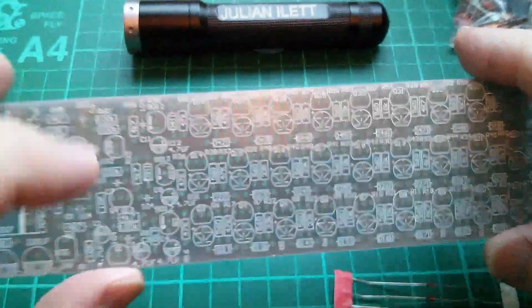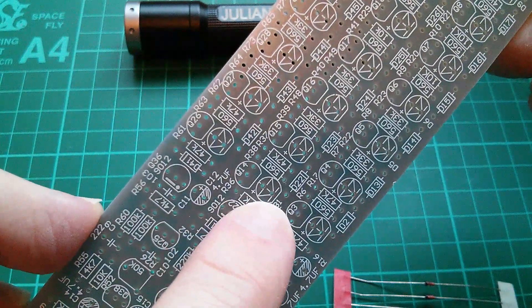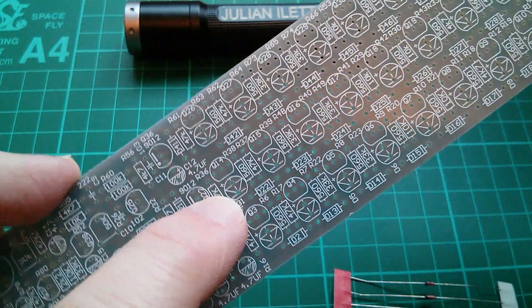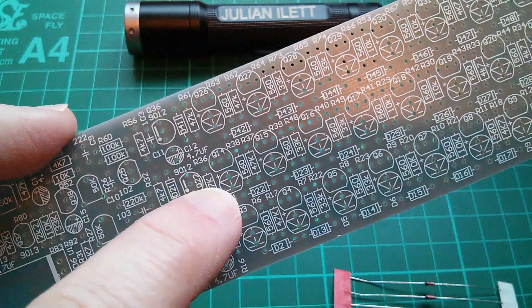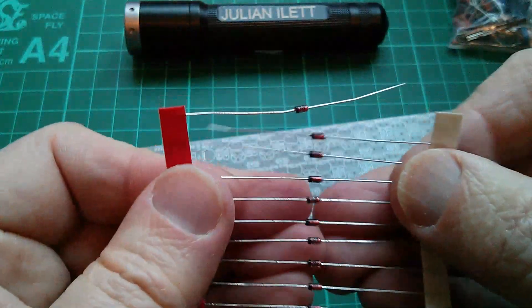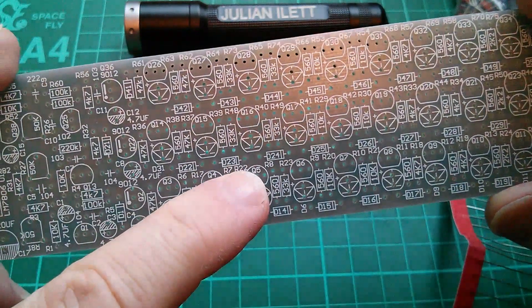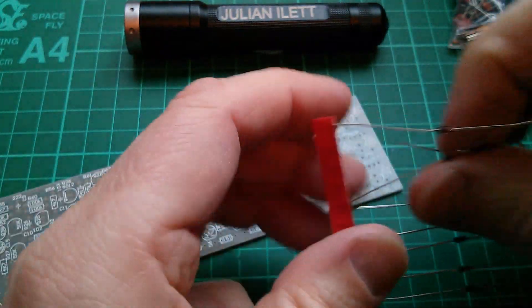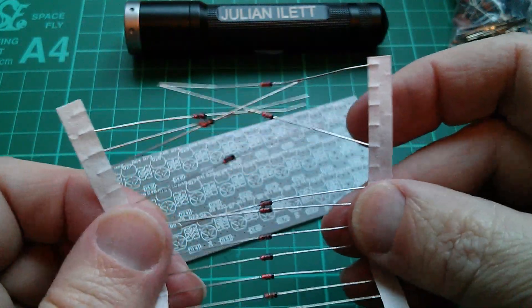On the diode symbol, the pointy end is the cathode. The way I remember that is with a really stupid rhyme - well, not a rhyme, but 'point at cath, not at an', where 'an' is anode and 'cath' is cathode. Now on the board the cathodes are shown with a band on the right-hand side, and on the physical diode itself the band is a black band, so these will go into the board this way around.